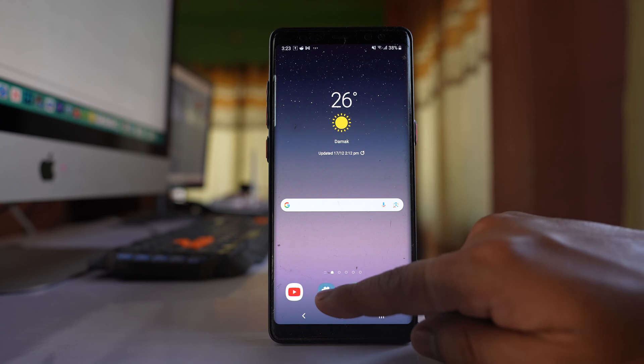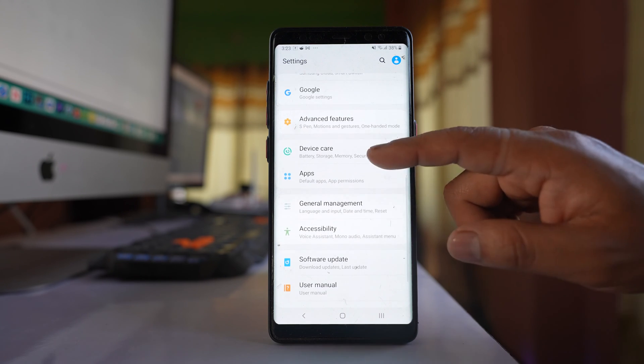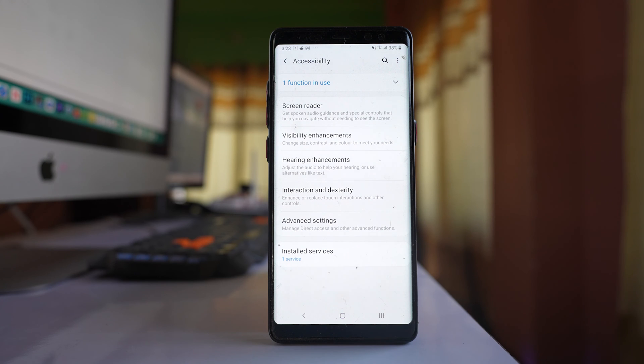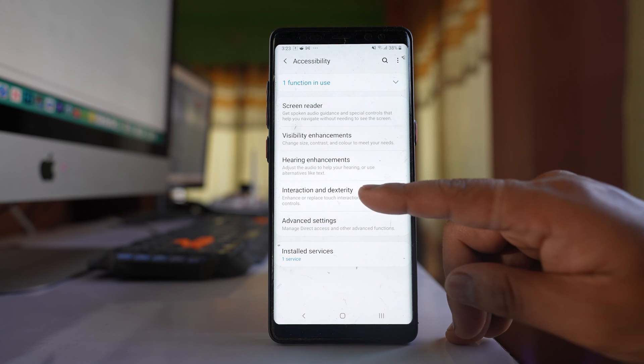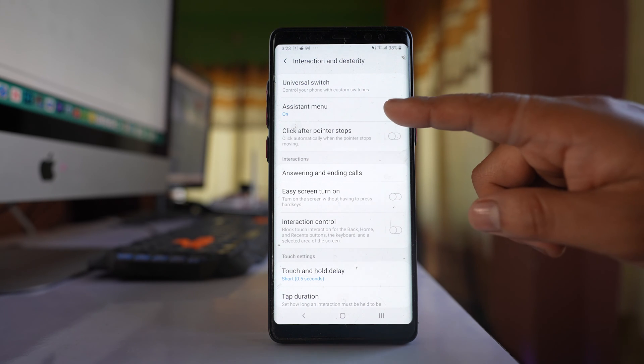Go to Settings, scroll down, and go to Accessibility. Then go to Interaction and Dexterity, and here there is an option called Assistant Menu.